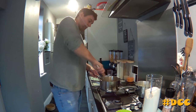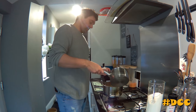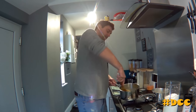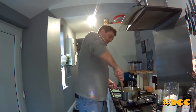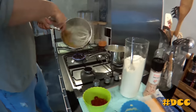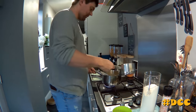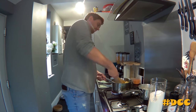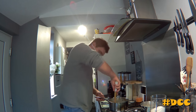...get lumpy. We'll just keep adding this milk until it gets to a sauce-like texture. We're going to add a little bit more.